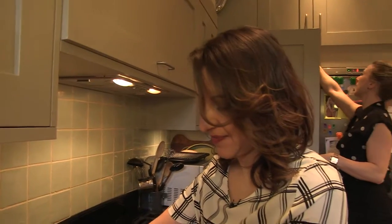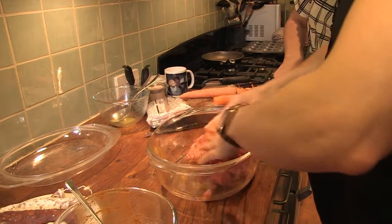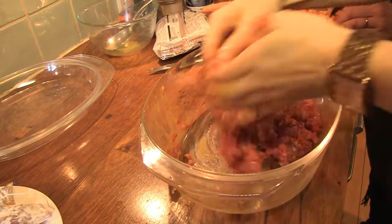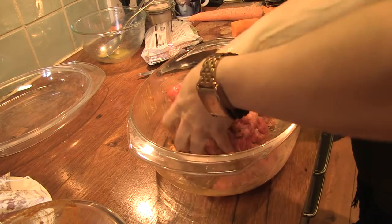How are you getting on with that carrot? Almost done. Good. Mix it all up together. So that's the beef mince and the lamb mince, our turmeric, our chilli, our cumin.